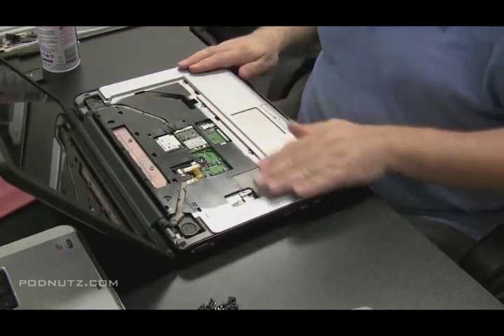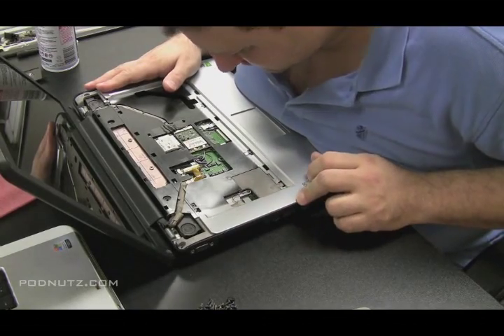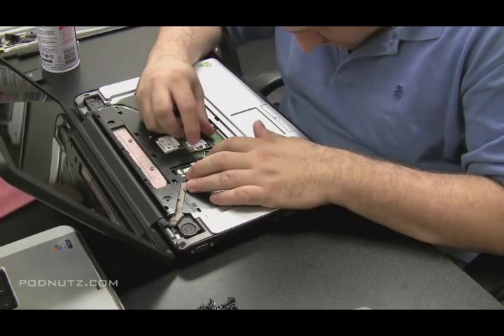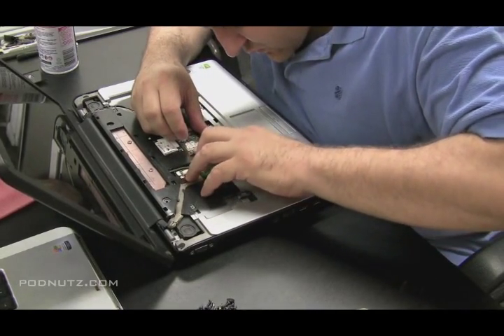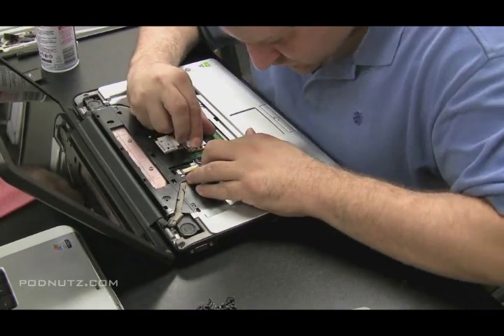When you're confident you have everything cleaned up, start putting the computer back together. Make sure the case is snapped together, and look for any spots right under the keyboard especially where you think water might have gotten in. Also look around the wireless card and wireless antenna, and be as thorough as you can — that's the main rule.